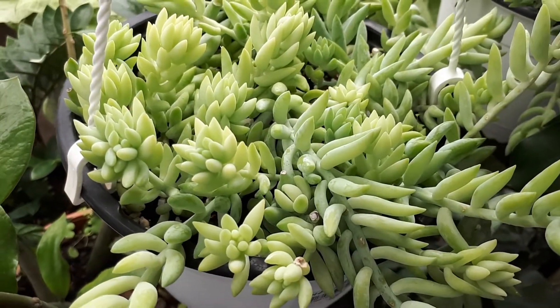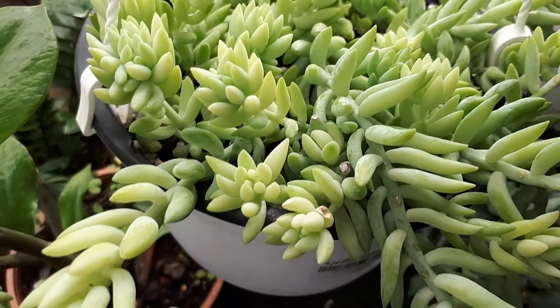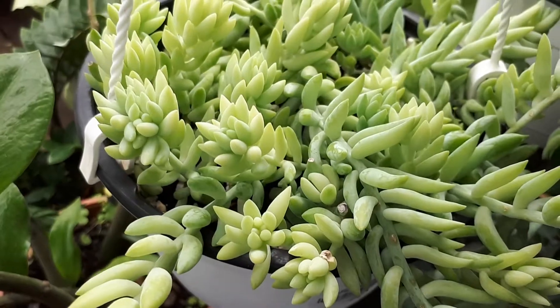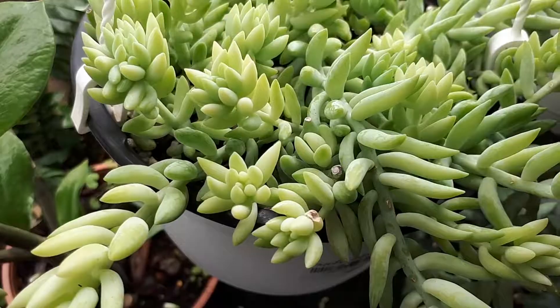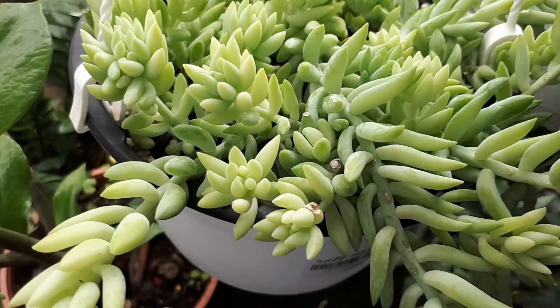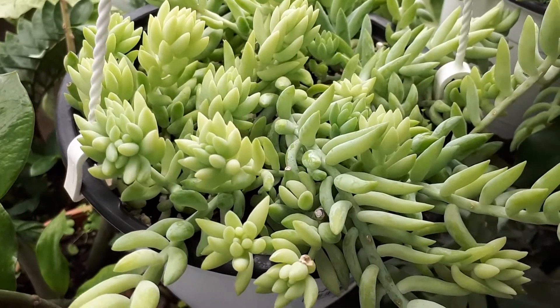It requires a small amount of water, half shade to full shade, and there are no special requirements. Just plant it, give it a little water, and let it grow over time.